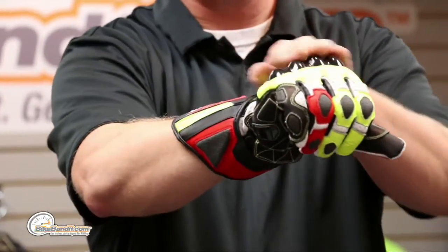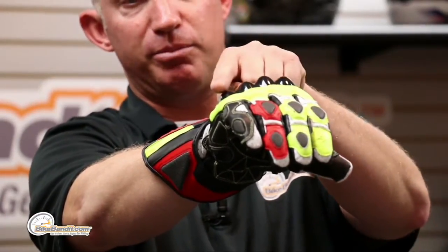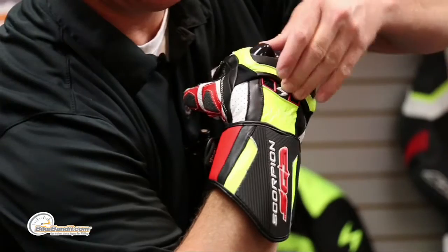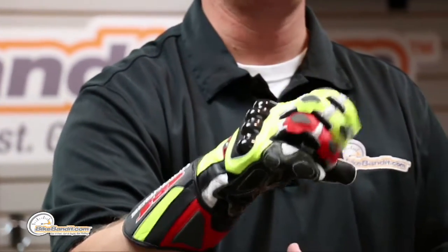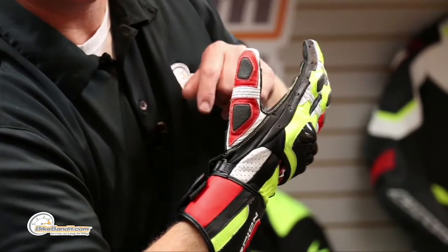Continuing on the armor: we talked Knox SPS, we talked Super Fabric, and the knuckle system is a TPU hard knuckle. Notice it's tapered from the index finger down to the pinky finger — if it were uniform it'd be bulbous and in the way. They've minimized it and via elasticized panels, it sits on its own panel for fantastic articulation. These gloves were brand new when sent to us — I'm a large, they're a large, and they fit like a champ. The thumb has Super Fabric too — no skimping on these. The mentality was: build it, go yard, and deliver beyond the customer's dreams.